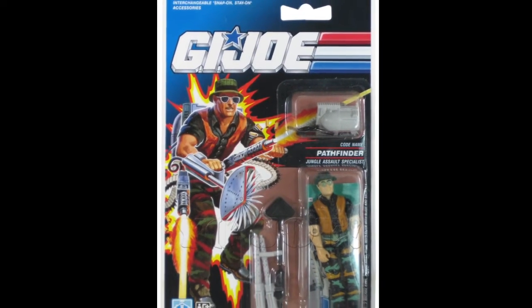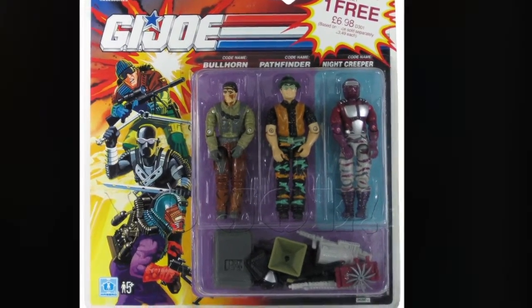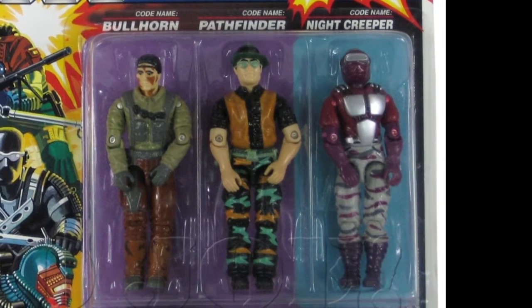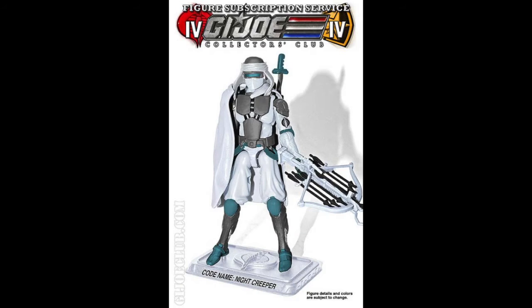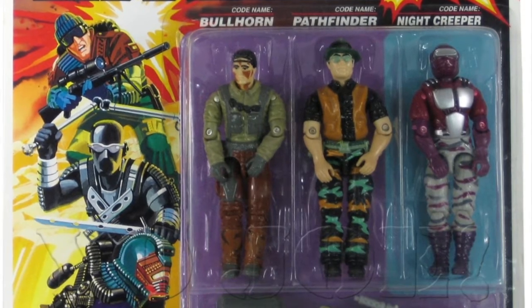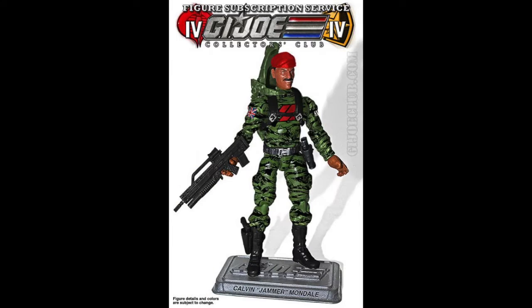The same version of the figure was released in Europe on single card and a Woolworths exclusive 3-pack in the UK with Bullhorn and Nightcreeper in 1992. We've had Bullhorn, Pathfinder, and the repainted Nightcreeper with the Ice Ninja in this FSS so far — coincidence? It probably is, but I am counting all three figures as a UK/Europe homage. That makes six figures in total for FSS4 with Outback, Sneak Peek, and Jammer. Rule Britannia.